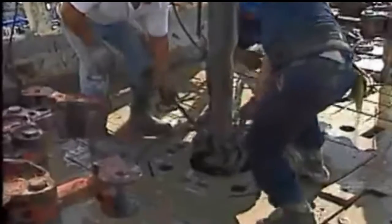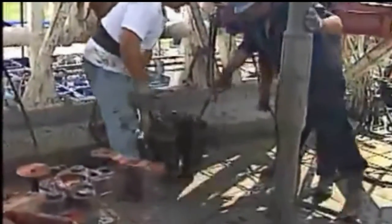Now watch them remove the slips: one crew member on each handle, palms up — lift the slips, no riding the pipe — then set them back on the rig floor out of harm's way. It's not hard; it just takes practice and teamwork.